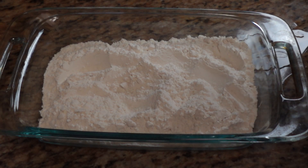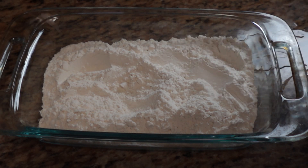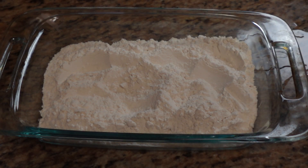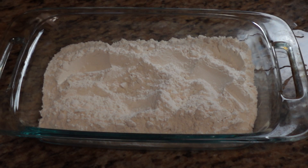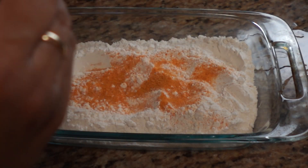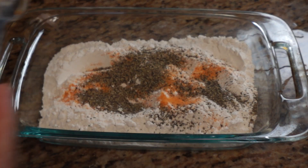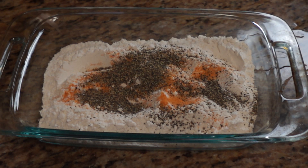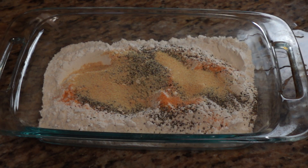I've got my flour and I've chopped the chicken up into small strips. Before I dip it in the flour I'm going to season the flour with about one tablespoon of seasoning salt, a tablespoon of black pepper, a tablespoon of garlic powder, and a tablespoon of onion powder.